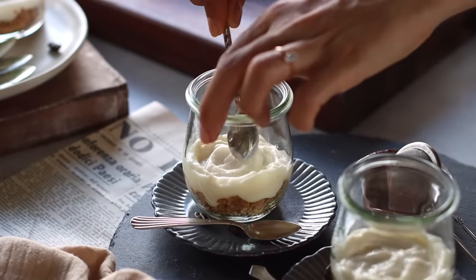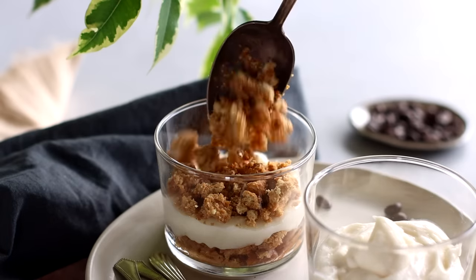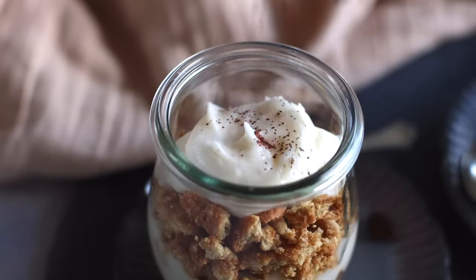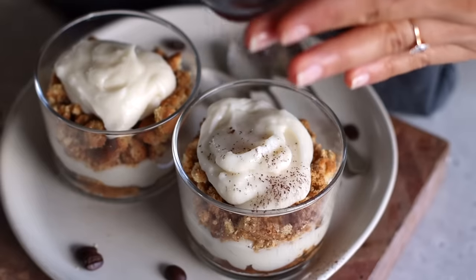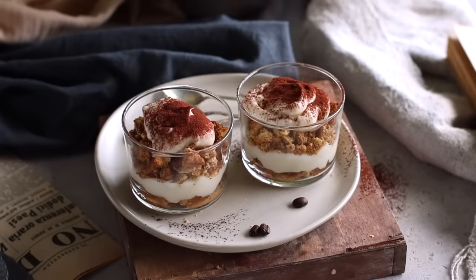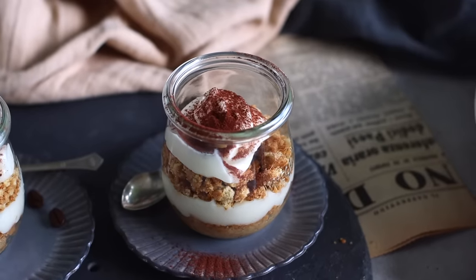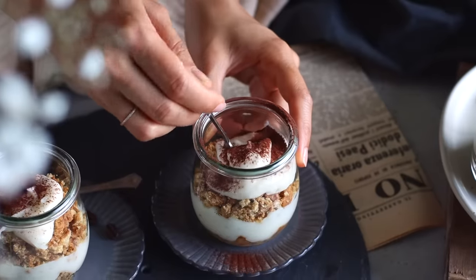We're then going to spread a thick layer of the cream cheese on top of the cookie base, followed by even more cookie pieces dipped in the espresso mixture. Add a final layer of cream on top of that, then sift some cocoa powder on top. This is a dessert you can enjoy right away, but the flavor is best if you let it chill in the fridge for about an hour so all the flavors can mature. It's also a great recipe to prep if you've got company coming over for dinner and want to impress them with an incredible dessert.